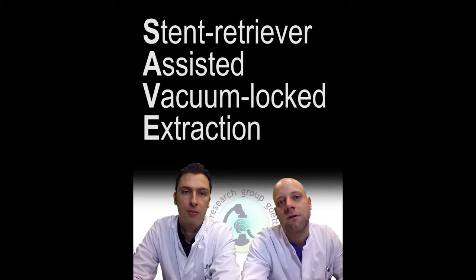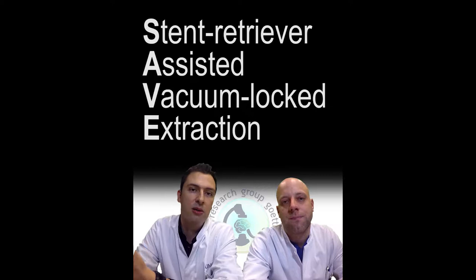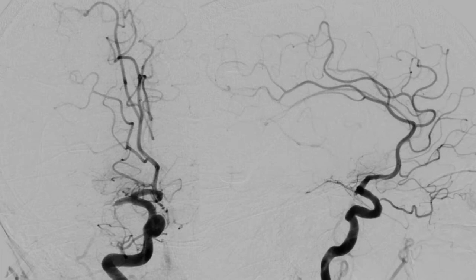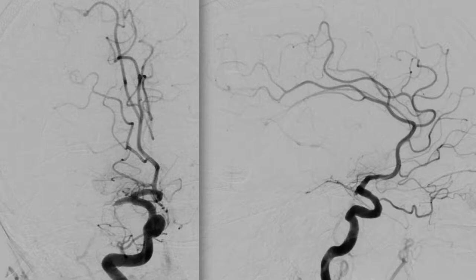We also included the first cases we did here in Göttingen, so we also have the operator's learning curve in this 70% — maybe it's going to be even better. Now we see the first angiogram. It's a typical M1 occlusion with good collaterals from the anterior, as you can see in the late phase.